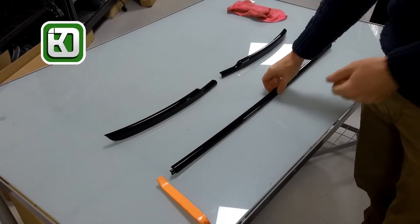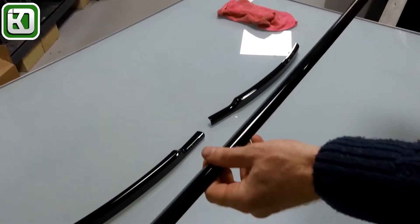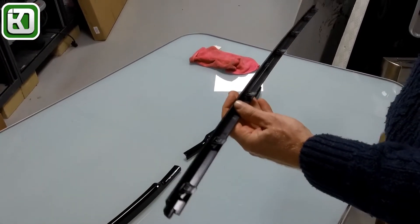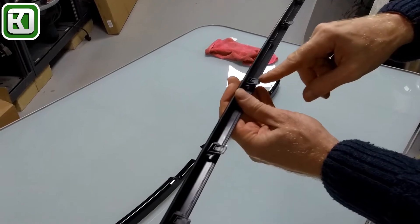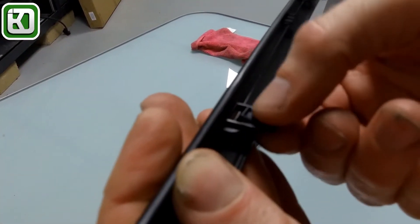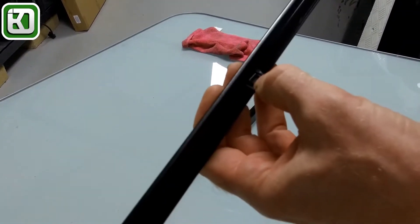I'm going to try today to replace these three plastic trims that are on the front of the Range Rover L405. We'll show you where they are in a minute, but we'll have a look at the clips first. So they look like they're just pushed in and these clips just hold them in place.